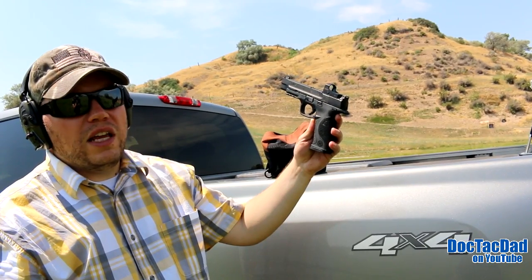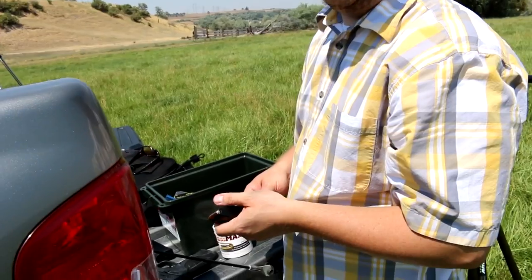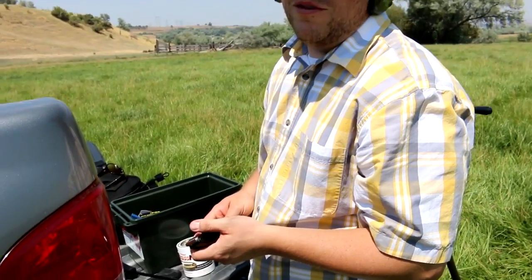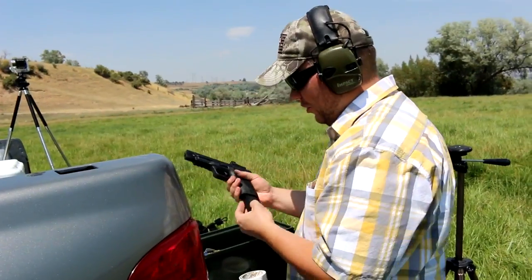Thanks for subscribing and liking the video, really appreciate it. Catch you next video. See ya. Actually, how to turn a handgun into a rifle is to buy a rifle. Just buy a rifle. For sure.